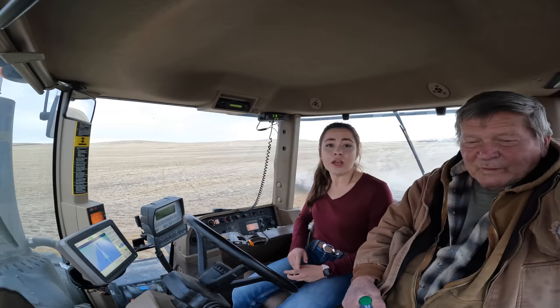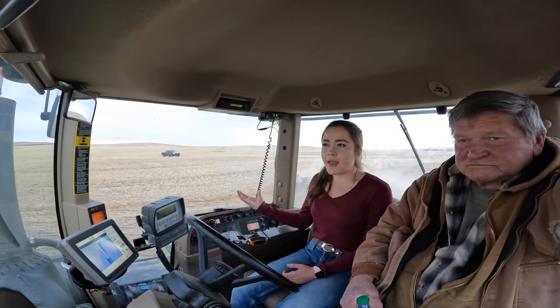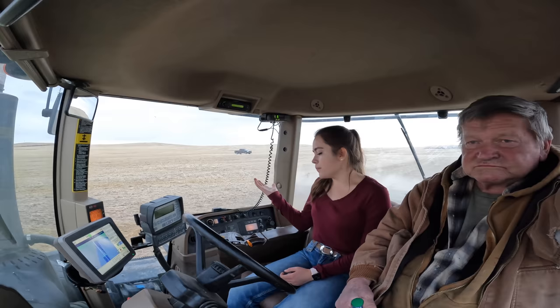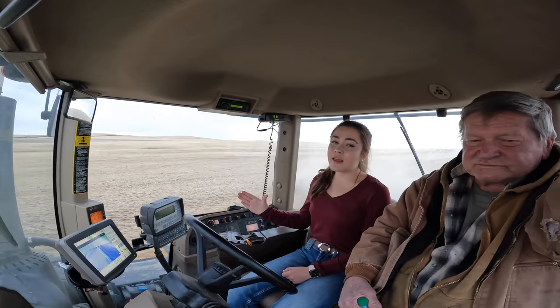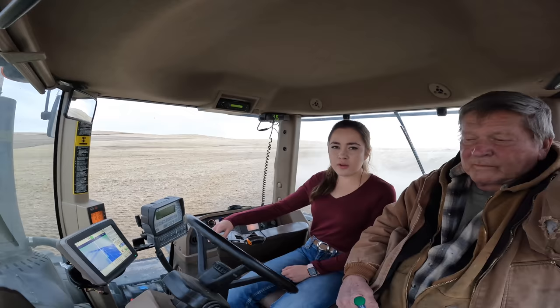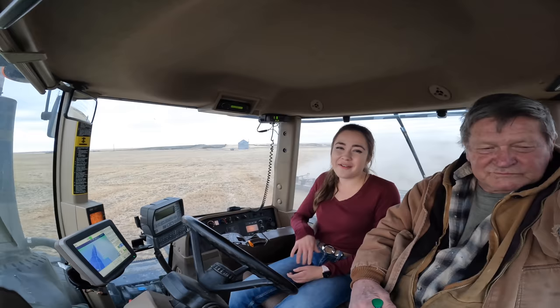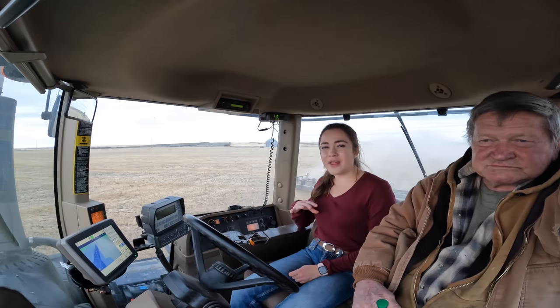All of the hydraulics for the implement are right here and we don't use any of them while harrowing in the field. You use a lot more while seeding because you have to lift your implement up and down to make corners. This tractor has a power shift but it also has a clutch for when you stop and start - you bump back to shift down and forward to shift up, then move this lever back to park. It's always a big learning experience on corners, and the next year you already forgot again so you have to relearn. You start to become really good at it right when you're about to finish that job for the year.